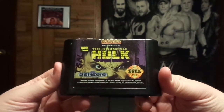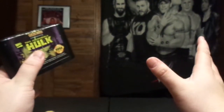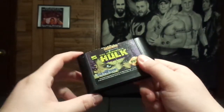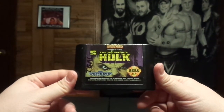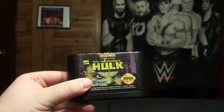If you guys enjoyed this Sega Genesis video game unboxing, give me a thumbs up. Don't forget to share it all over social media. Like us on Facebook at Facebook.com/WrestlingRampage2, and follow us on Twitter at WrestleRampage. Don't forget to hit that subscribe button for more great videos coming each and every day from WrestlingRampage. We'll see you guys next time.